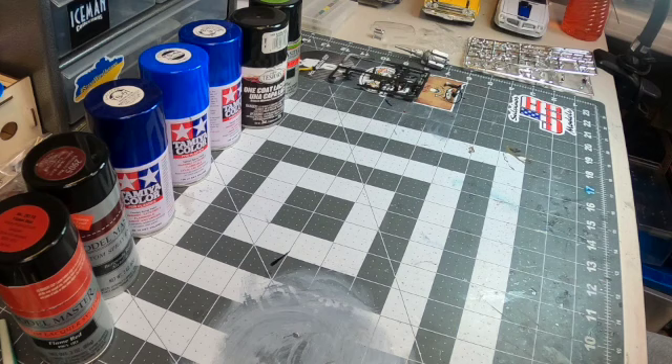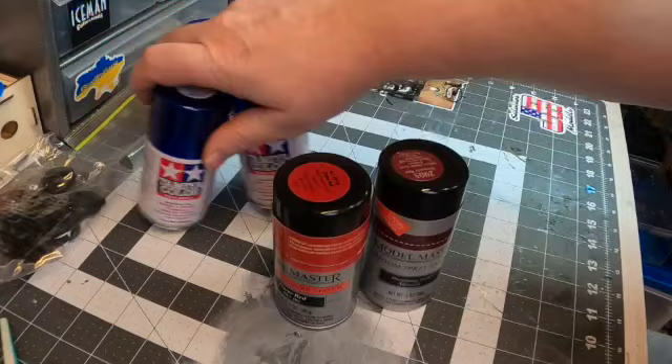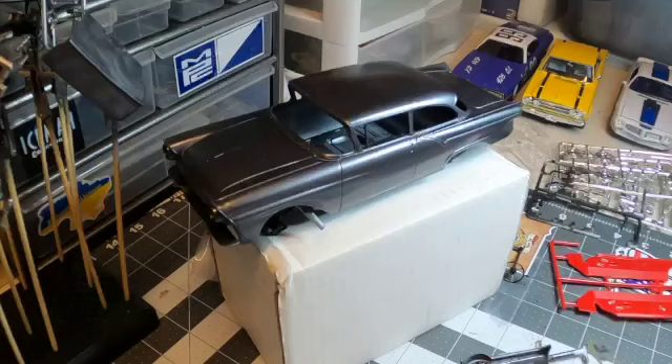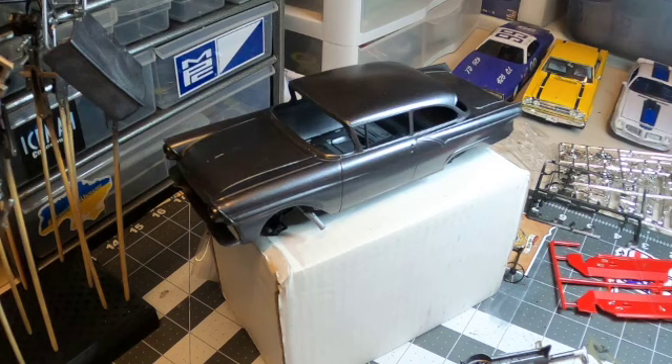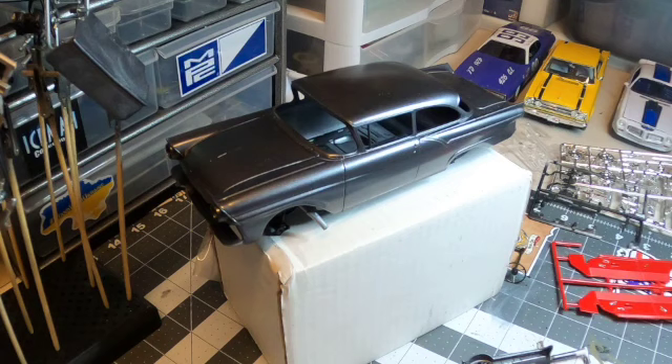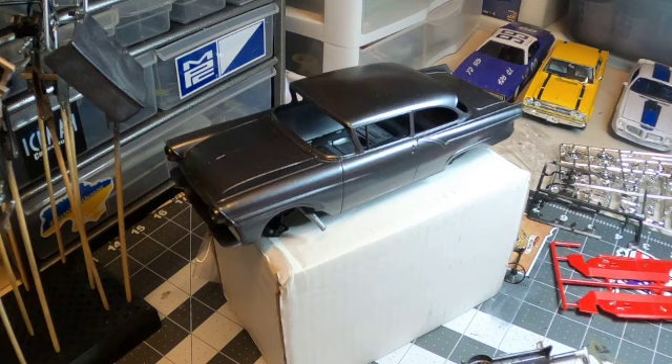I could have gone with the box art and done the green metallic, but Chris over at HPI Guys did that years ago, so I wanted something different. I looked at all those colors and ultimately none of them worked. So let me get them out of the way and show you what I did — I ended up painting the car in Tamiya TS-38.